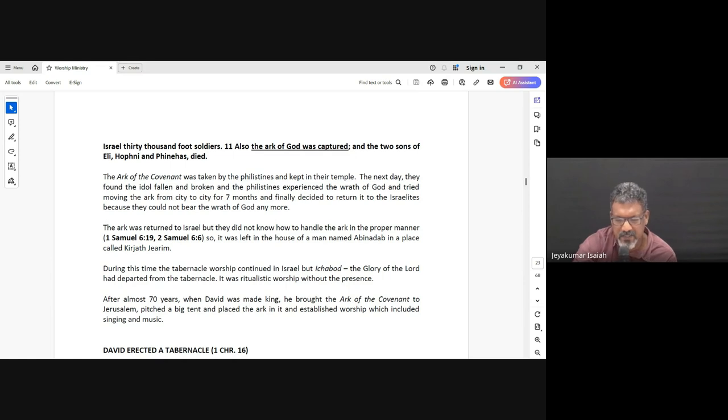They placed the Ark of the Covenant next to their idol, Dagon. The next day when they opened the temple and went in, they found that the idol had fallen and broken. For the next seven months they moved it from place to place, from one city to another, and strange things would happen — skin conditions would break out, boils would come, all these things. So they said, 'Let's just give it back to the Israelites — we cannot handle this thing, a lot of things are happening.' So they returned it to Israel.